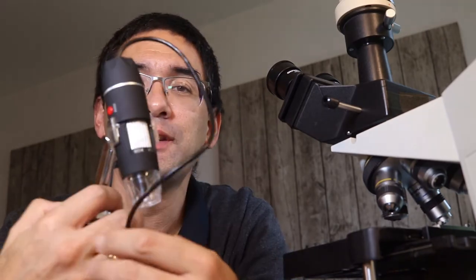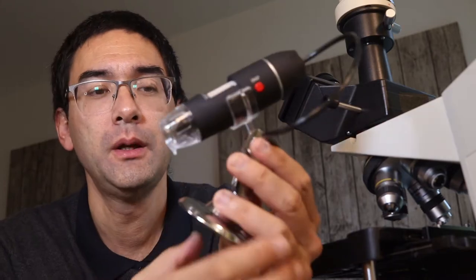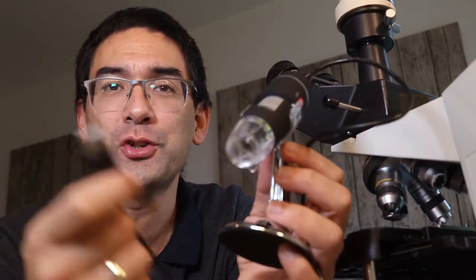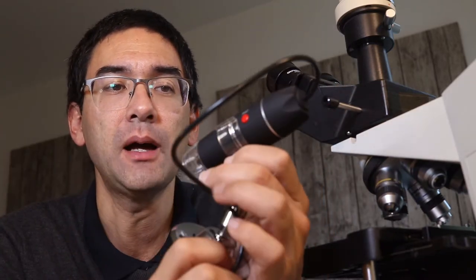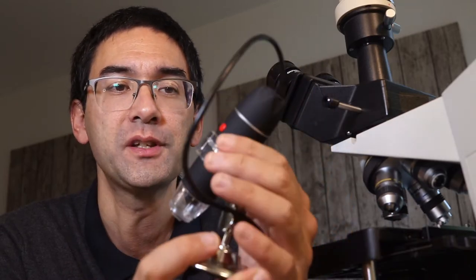Hi, MicrobeHunter here. I recently bought myself this USB microscope. You can connect it to a computer over the USB port and then you can watch the images directly on the computer. You can also take videos and pictures. What I want to do now is give you a short review of this product.